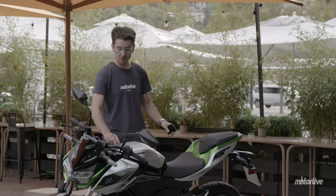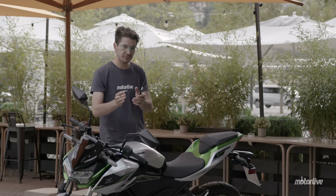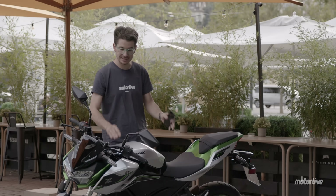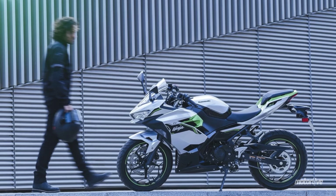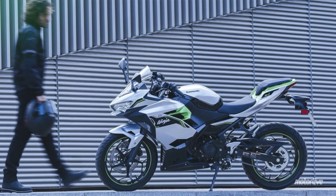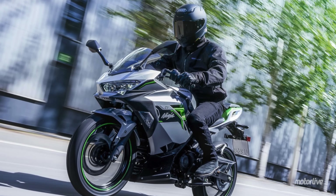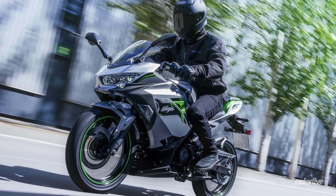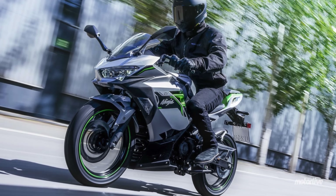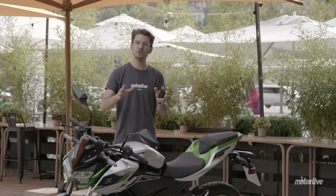Toutes ces belles choses ont un prix. Ce modèle sera aux alentours de 8 200 euros, prix encore à confirmer avec Kawasaki. Pour la Ninja, qui est un petit peu mieux designée dans le sens où les carénages sont plus jolis et qu'on ne voit pas le gros pack batterie, c'est plus élégant. Celle-là vous coûtera 8 800 euros, avec une disponibilité dès octobre en concession.